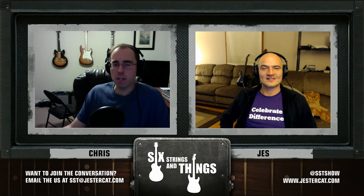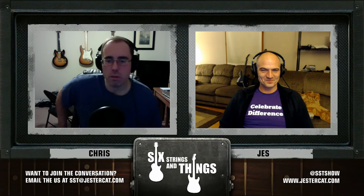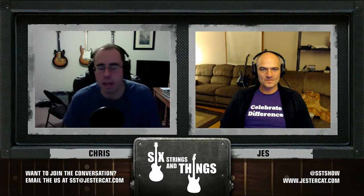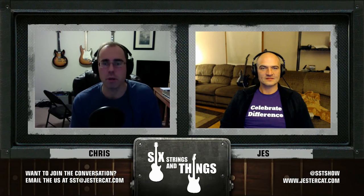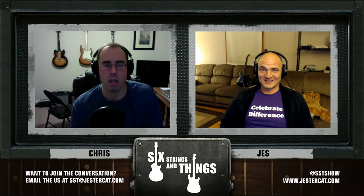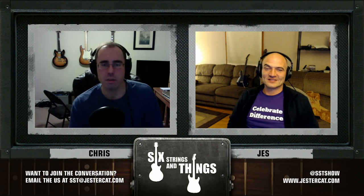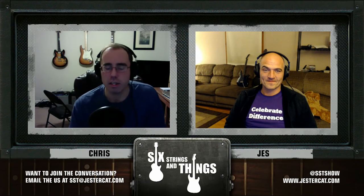I tell you who you should check out — Ana Popovic. She's from Serbia, started getting into the blues when she was a child. Her father had a huge blues collection and she plays Strat like nobody's business. She is awesome. I've seen her in concert twice — once at the Biltown Blues Festival and another time in Bethlehem, PA. Just a great show, great music. I find it hard to believe she's not bigger in this country. So listeners out there, give Ana Popovic a chance — she's a really amazing player.